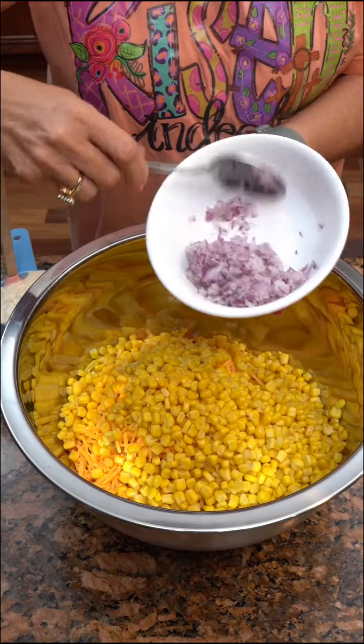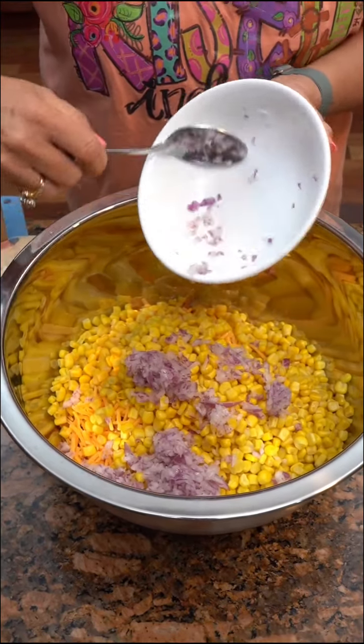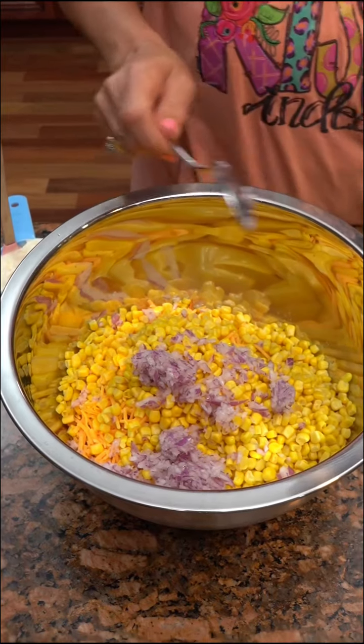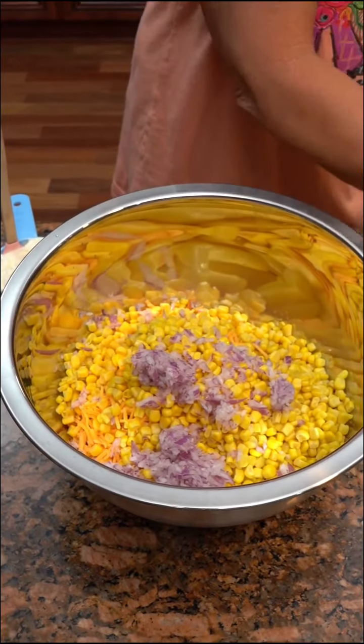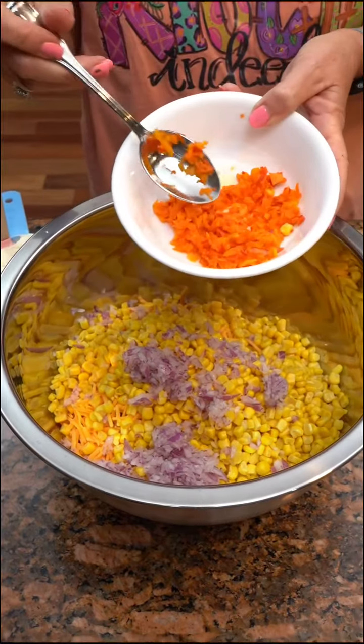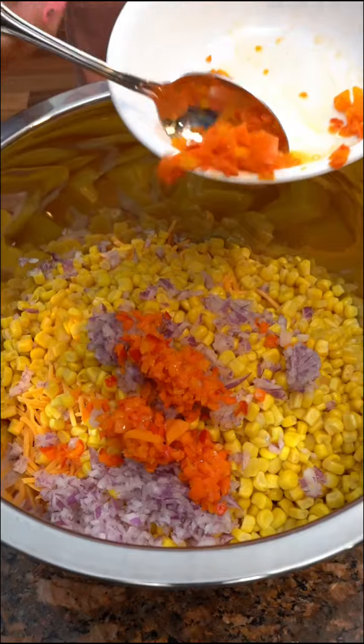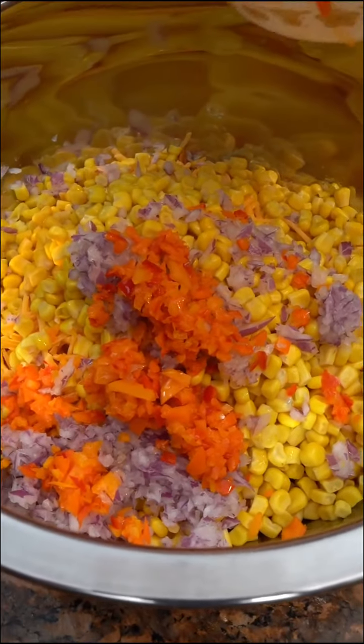Small red — or purple — onion, chopped up small. Do they call them red onions? It's purple, I just said red. Then a red bell pepper, but I also put the orange and yellow in there as well. That's looking nice.